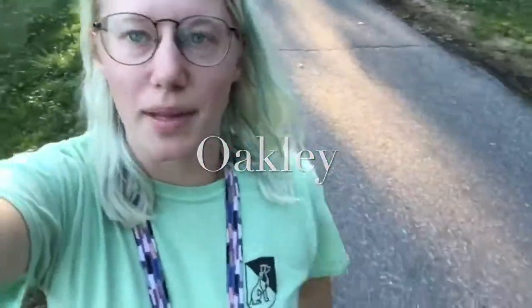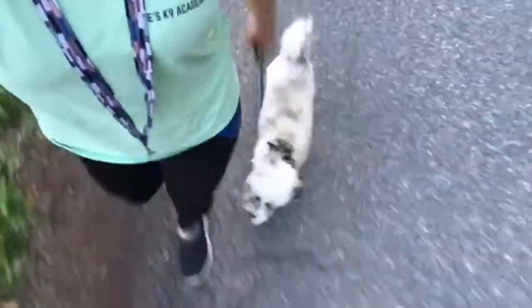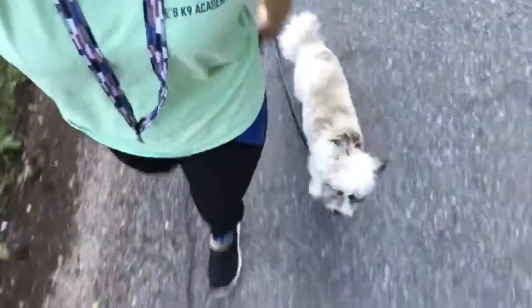Hey guys, I'm out for a walk with Oakley, the mini Aussie Poodle puppy. And he's showing off his beautiful heel.